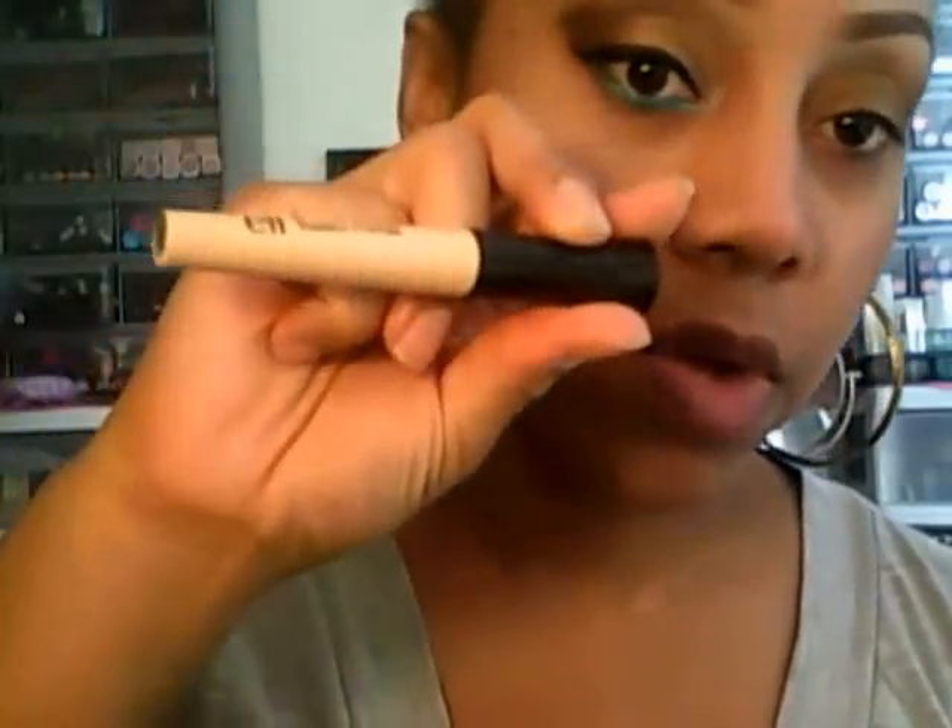For my primer, I use my ELF lid primer, and for my base I use the Color Tattoo in 300 Gold Shimmer. I applied it with this L'Oreal HiP pigment brush — I love this, it's my go-to brush for my Color Tattoos. It's small enough to get into the corners, making it the perfect brush for any potted base. I put that on and then went in with the palette.